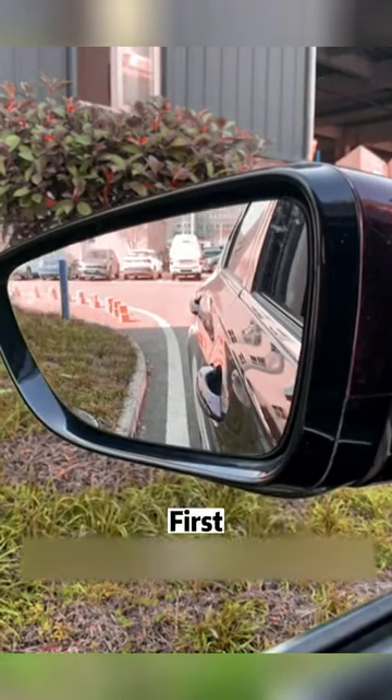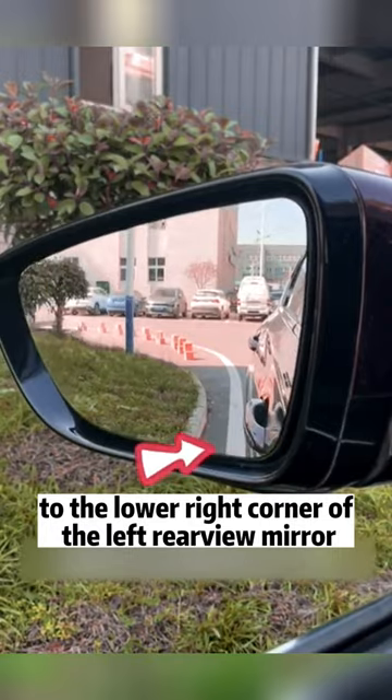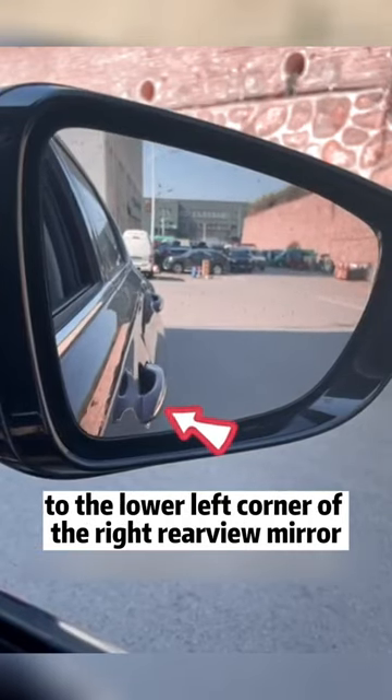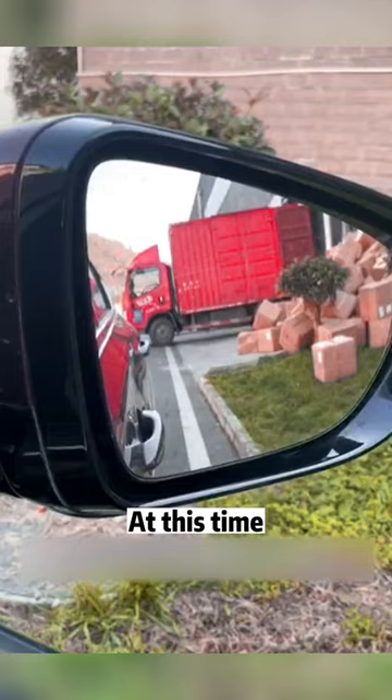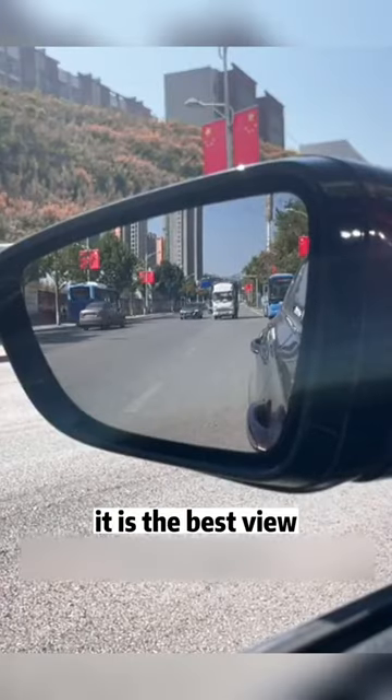For magical uses of rearview mirrors, first, adjust the door handle of the left front door to the lower right corner of the left rearview mirror. Adjust the door handle of the right front door to the lower left corner of the right rearview mirror. At this time, whether it is looking at the roadside steps or the car coming from behind, it is the best view.